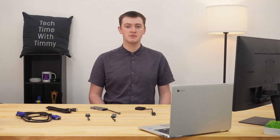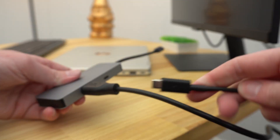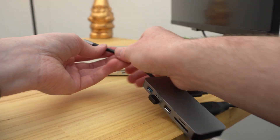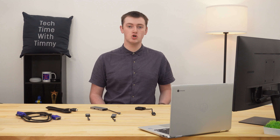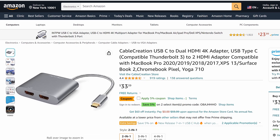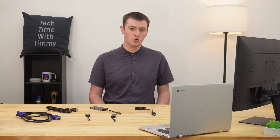A USB-C hub can actually be really handy, because you can set up everything so that you just plug one cable into your Chromebook, and your monitor, mouse, and everything will work — and some hubs will even charge your Chromebook at the same time. Or, if you want to connect two external monitors to your Chromebook, you can actually get a USB-C to dual HDMI adapter, to plug in two HDMI cables into the one USB-C port.